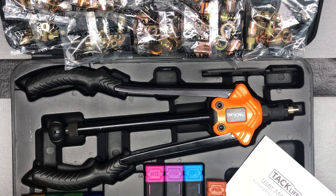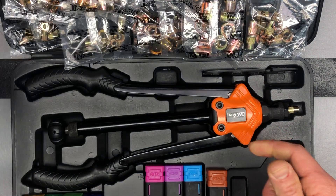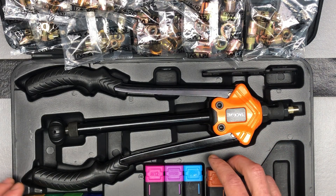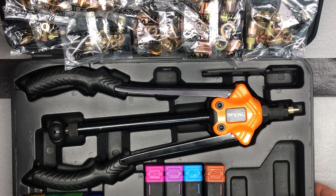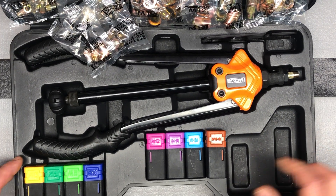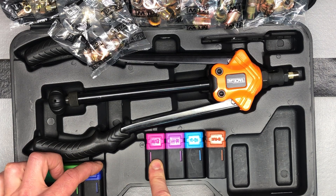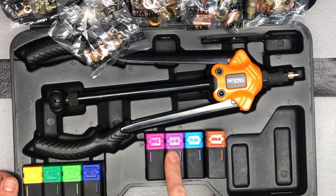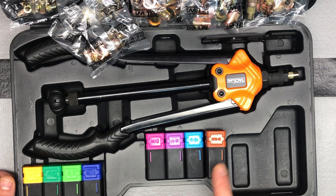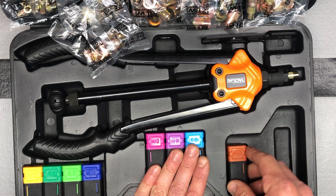So let's go ahead and see everything that's included. Obviously we have your user manual. Here are our different mandrels along the bottom. We've got M5, M6, M8, M10, M12. Then we've got a quarter-20, 10-24, and a 5/16-18. So those are our different mandrels.